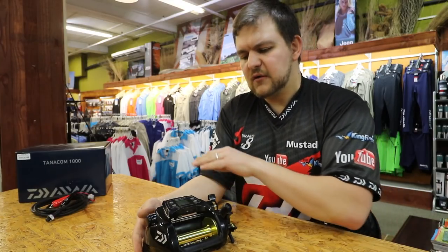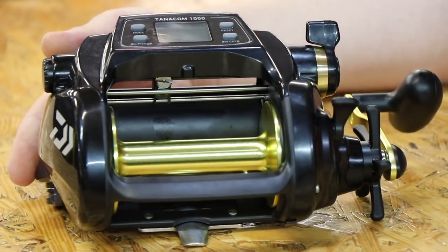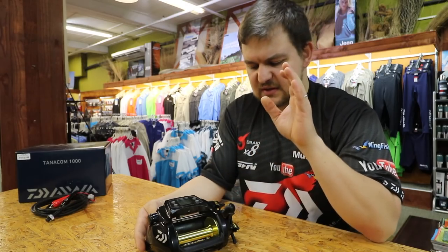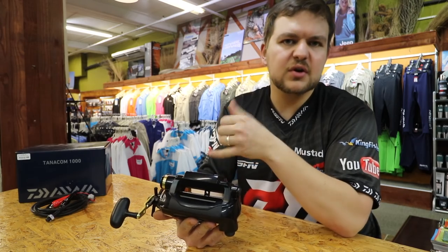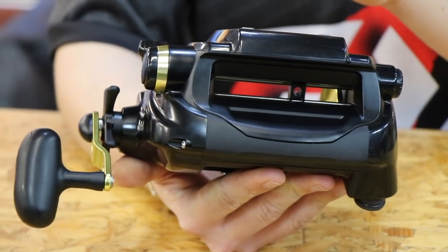It's also fully washable — all of this is sealed. You don't have to worry about water splashing on it, shorting out, things like that. It can handle the water, it can handle the splash, and you can rinse it off afterwards. It is level wind as well. Obviously, if it's battery operated, you're not going to have to wind it in while also making sure it lies level — it winds beautifully level.